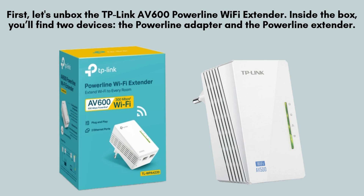First, let's unbox the TP-Link AV600 Powerline Wi-Fi Extender. Inside the box, you'll find two devices: the Powerline Adapter and the Powerline Extender, along with two Ethernet cables and a user manual.